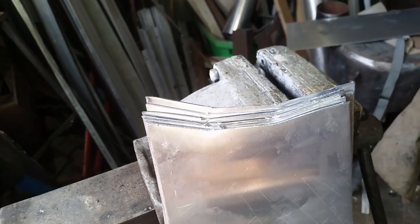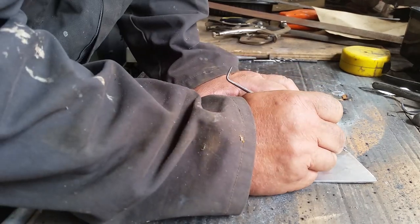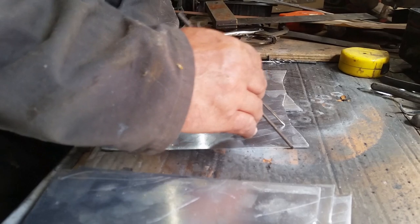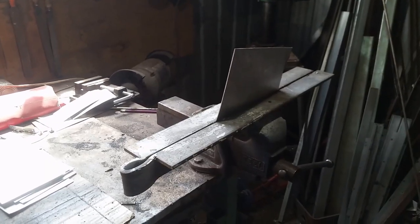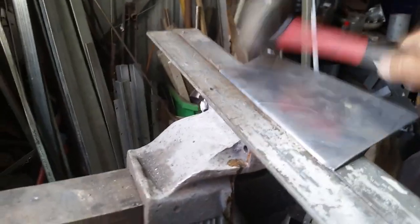I'll sandwich them all together now and give them a little grind up to make sure they're all the same, and then start the folding. My plan here is to show you how you can achieve a three hundred dollar roof rack instead of a two thousand dollar roof rack with a minimum of tools. I don't have anything special here. I can't do the welding — that's going to have to go to a mate of mine. But look at my folder: there's nothing high-tech here, that's just a piece of angle iron bent round and squeezed up in the vice, and I'm belting it with a rubber mallet. But if you do it nicely the results are just as nice as with a proper folder.